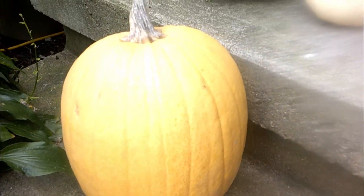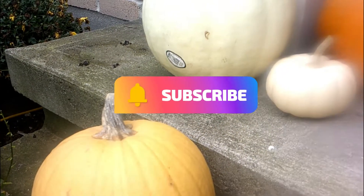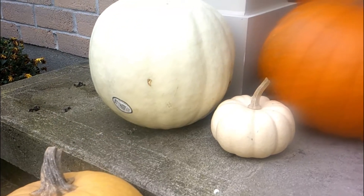Hello you guys and welcome back to DIY Dreams, and today we're actually going to be doing a video that we did before fall. If you like this video make sure to subscribe and turn on post notifications to become part of DIY Dreams. Now on to the video!